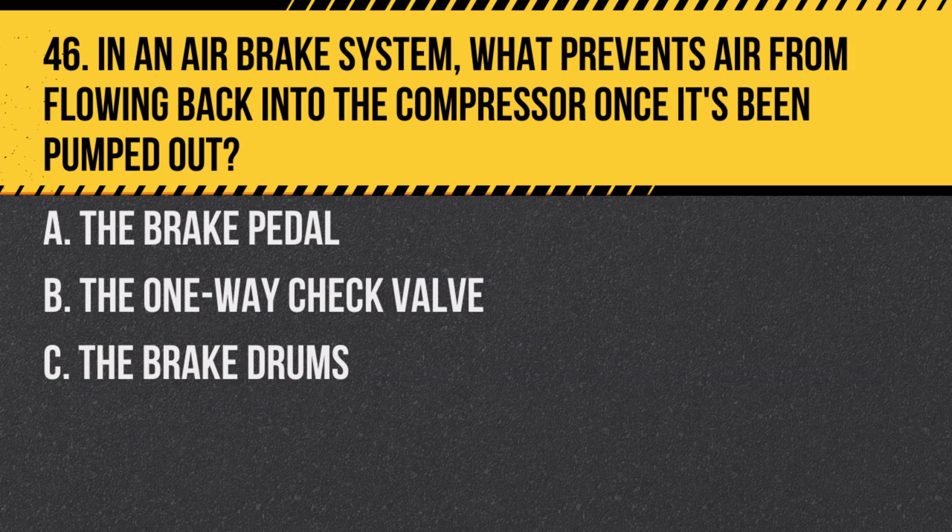Question 46: In an air brake system, what prevents air from flowing back into the compressor once it's been pumped out? A. The brake pedal. B. The one-way check valve. C. The brake drums. Answer: B. The one-way check valve. This valve allows air to flow in only one direction, ensuring a consistent supply of pressurized air for the brake system.